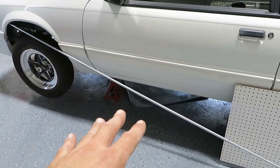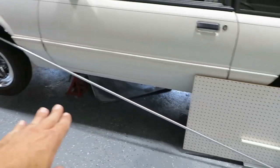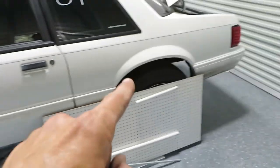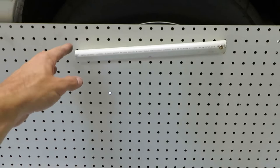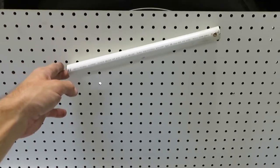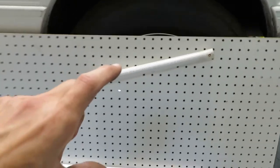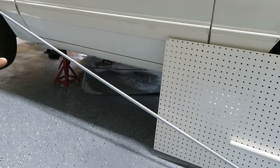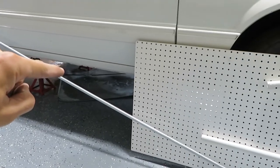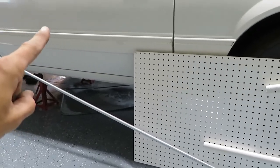If the instant center is below your anti-squat line, the car is going to squat — you don't want that. When you lower the car, you're taking the angle and bringing it in, pointing down a little bit more. That's going to bring the two lines' intersection point not way out front but further back, up above the anti-squat line — which is where you want it.